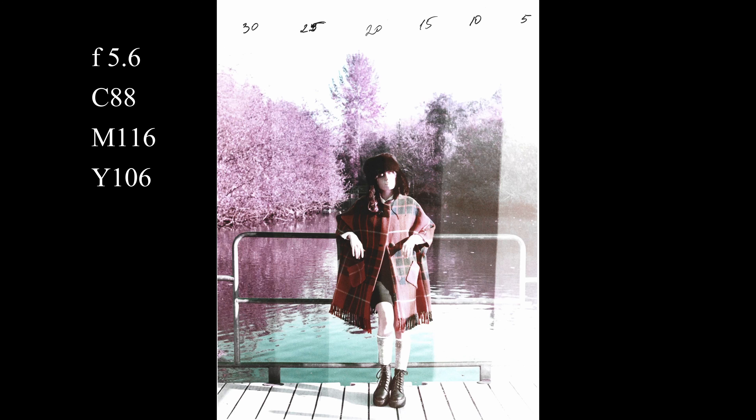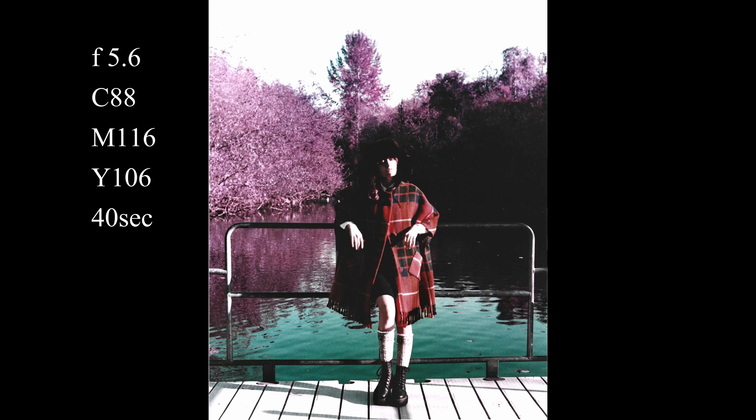Another print I decided to make was this one. I did make a test strip with 5-second increments. My darkest exposure was 30 seconds, but I personally thought it wasn't enough, so I made the full print at 40 seconds and got this. I think it looks good so I'll stick to it.